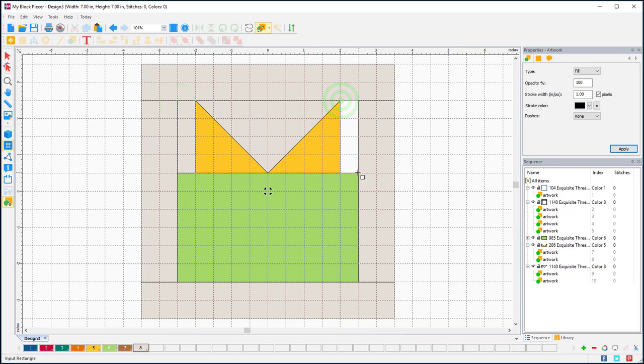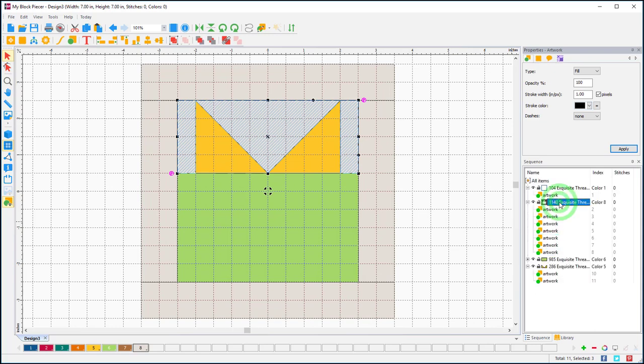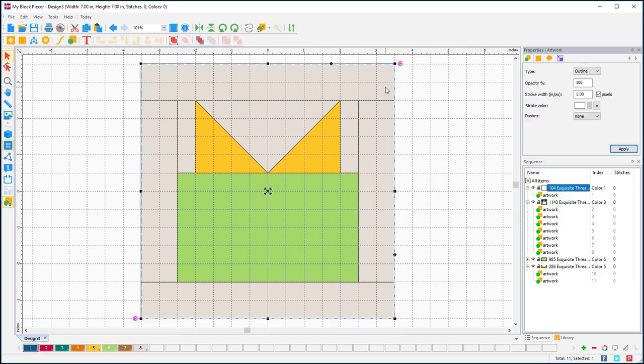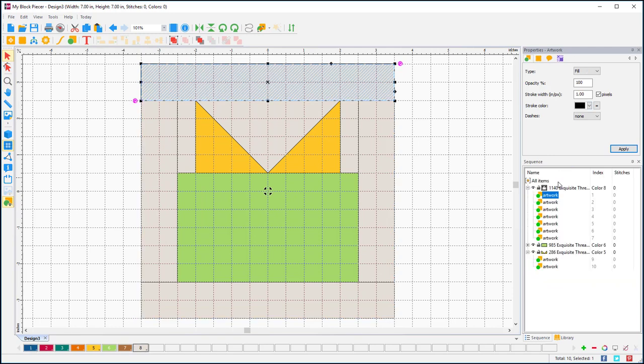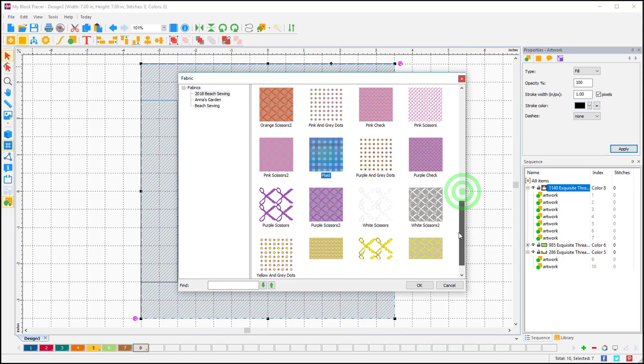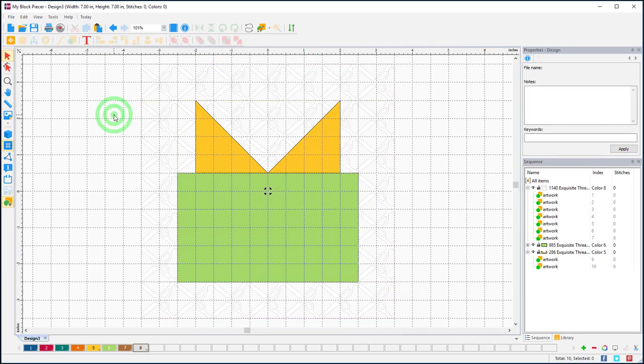Everything that's going to be this tan color will actually end up being white in my real-life block. I'll arrange these background bits and start previewing my fabrics. I notice I can delete my original box now — that was just a guide so I'd know where to place all my other parts. With everything selected I'll go up to my fabrics — I'm in Beach Sewing — and I'll make the background all white. Click off and you can see the white-on-white background.